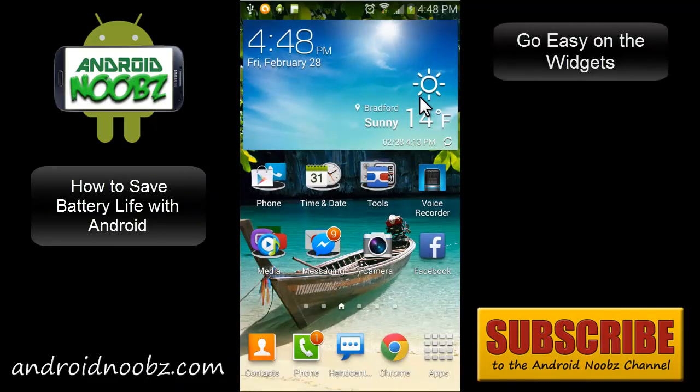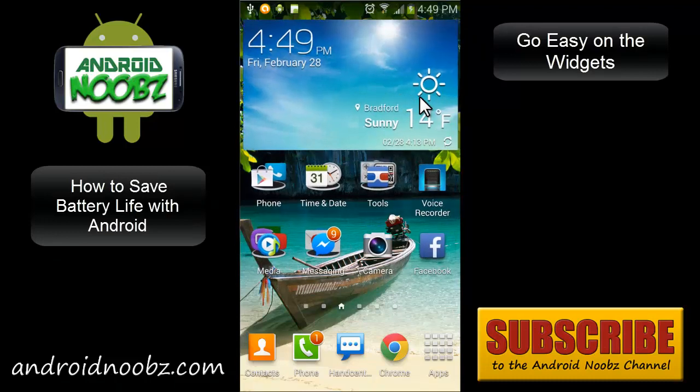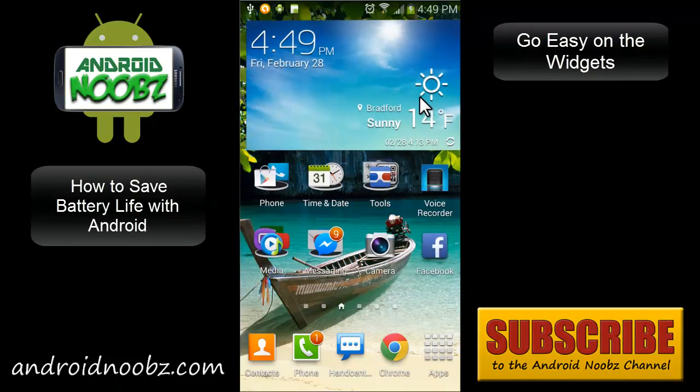Speaking of widgets, you shouldn't use too many of them or fill up your home screen with them, because they use up a lot of resources and leave apps running. It's usually better to just open up an app whenever you need it instead of leaving the widget running at all times.